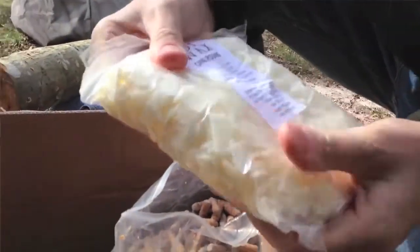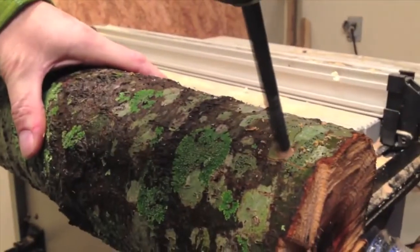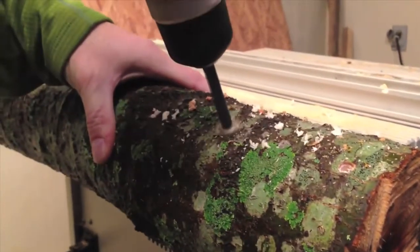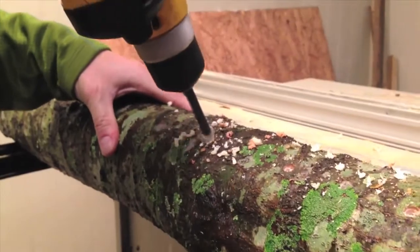We'll also be covering the ends of the logs with the same wax. That's going to hold the moisture in while the mycelium colonizes the log. When drilling, I start about one inch from the end of the log and space the holes about four inches apart as I drill down the log.